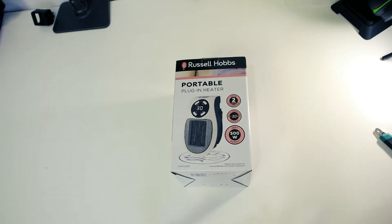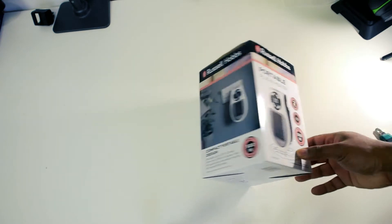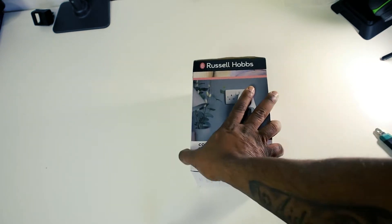This is the Russell Hope portable plug-in heater. If you have a cold room in your house and you don't want to put your central heating on all night, this is one of the cheapest solutions you can use.